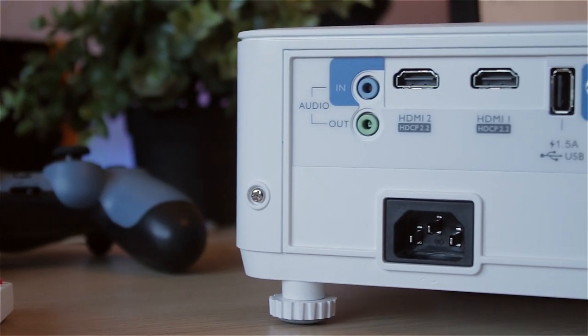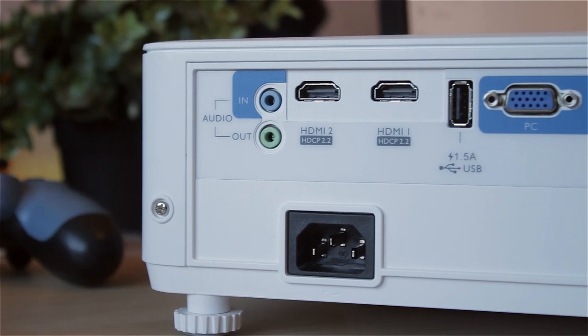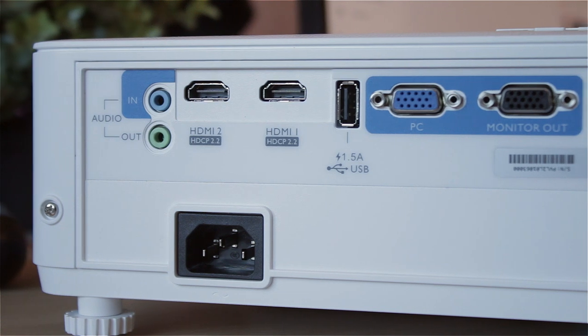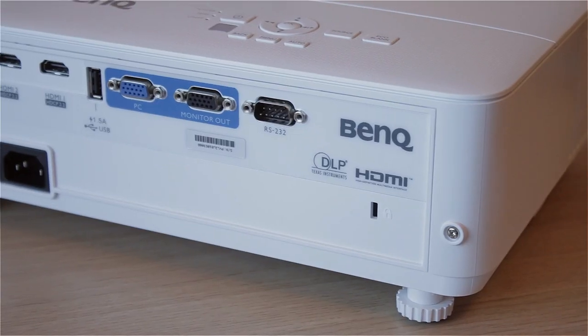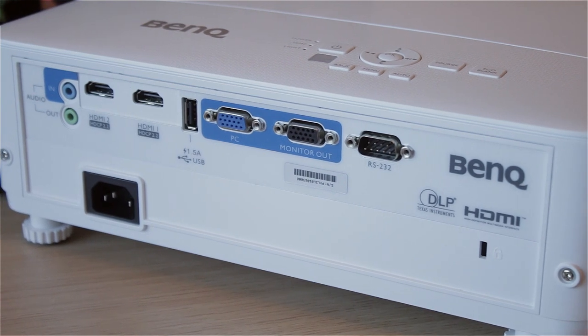There's a decent amount of inputs on the back, and I like that there are at least two separate HDMIs so you can hook your PC into one and your console into the other. Quick question though: why does a VGA cable come with the projector but not an HDMI cable?